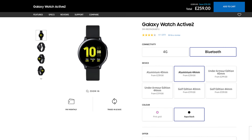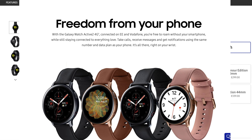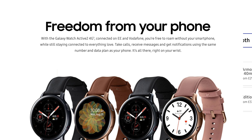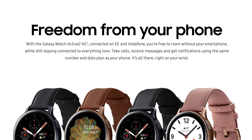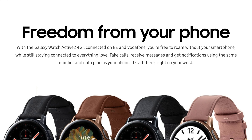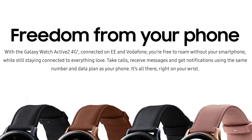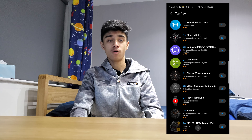You can also get a 4G model which comes with stainless steel instead of aluminium, but it costs about £100 more. The color choice is black and gold instead of black and pink, and it comes with a leather band instead of a normal plastic band.